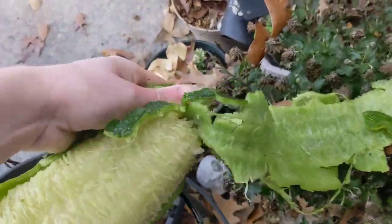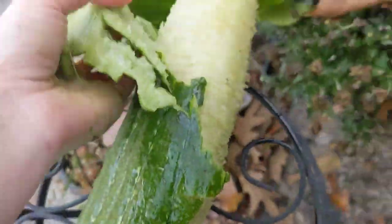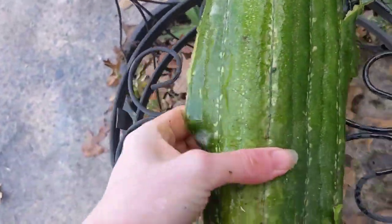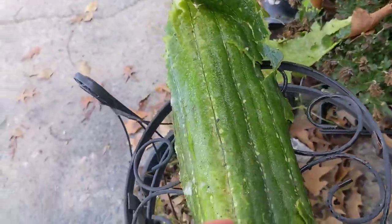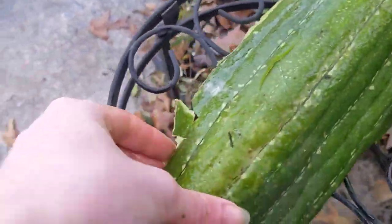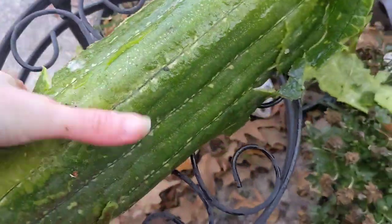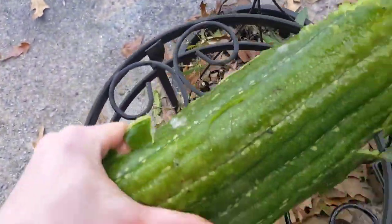Another commonly domesticated one is ridge gourd, or angled luffa, or ridge luffa. It gets long like this, and unlike this one having smooth sides, that one has really distinctive ridges that go down the sides. It's also sometimes called Chinese okra, because it kind of does look like an okra pod — the way okra pods have the ridges. And it's also eaten the same way as an okra pod: you pick them when they're young and use them for whatever you want.